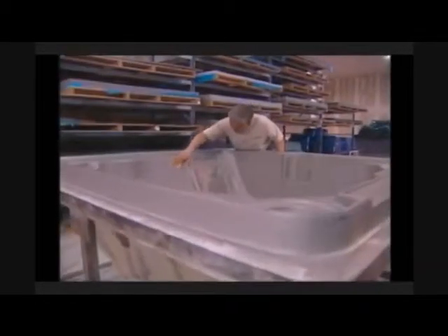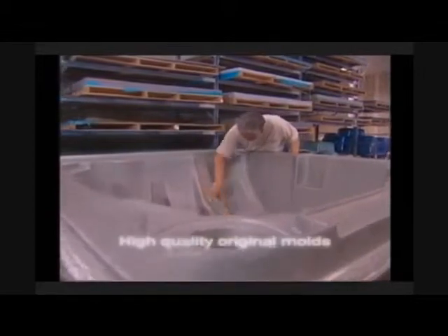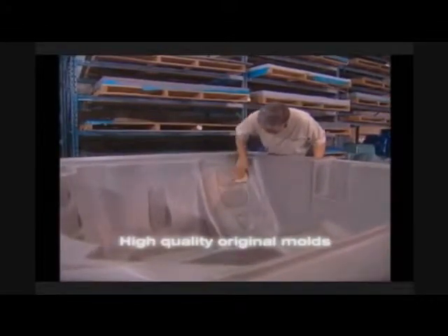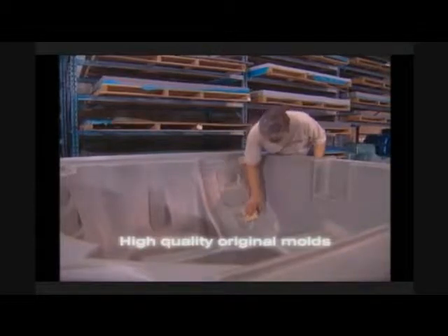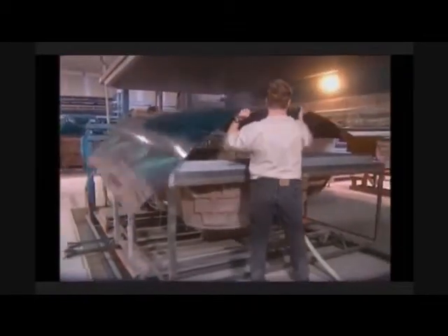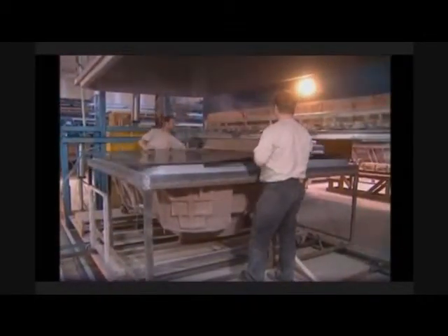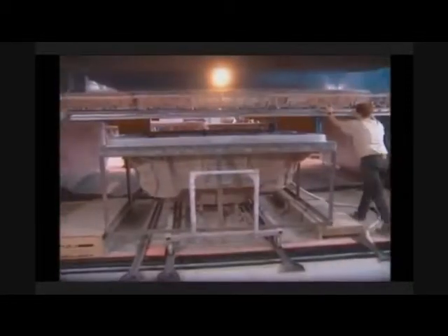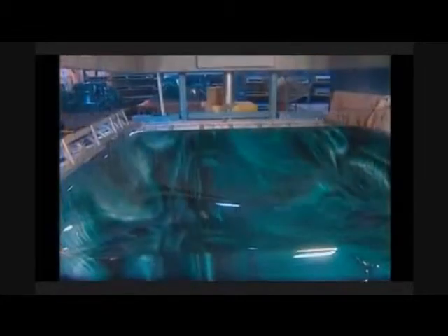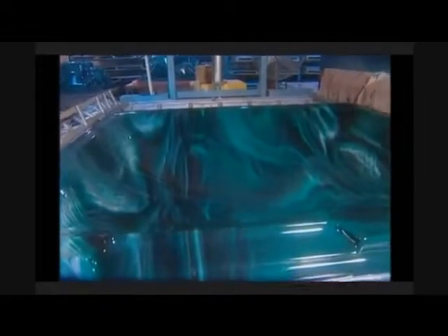The first step to ensuring a quality hot tub is to start with a quality mold. While less expensive molds could be substituted, high quality original molds ensure straight, uniform, precise shells. A high luster continuous cast acrylic sheet that is proven to last years without fading or being affected by chemicals or hot water is then heated and drawn into the shape of the mold by a process called vacuum forming.